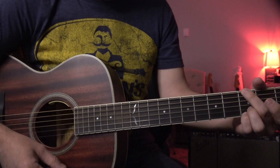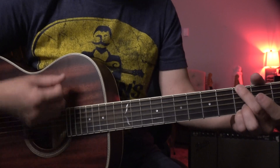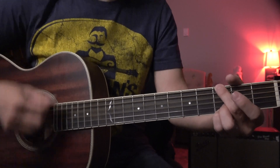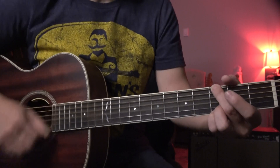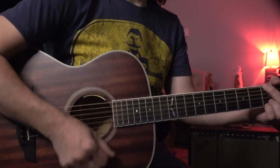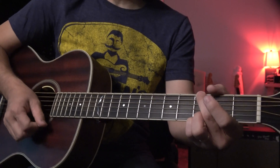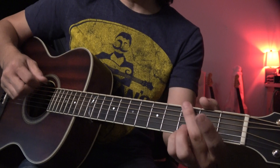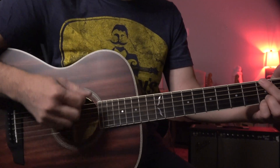I messed up a little bit. But here, the third one — sometimes I do it like this. This is more campfire chord, right? So this one — when you strum, you use your palm and your hand to sort of cut, you know, cut the string.